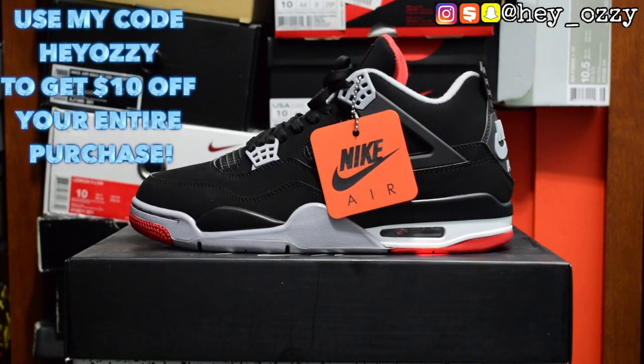Hi guys, my name is Ozzy and today I'm going to be doing a review on the Air Jordan 4 Bred colorway. I got these shoes from footskicks.com and I'm going to leave a link to the shoes in the description, as well as their WhatsApp, Instagram, and email information. If you use my code HEYOZZY you'll get $10 off your entire purchase. I'll put HEYOZZY on the screen, in the description, and as the pinned comment. So with that said, let's get straight into this video.